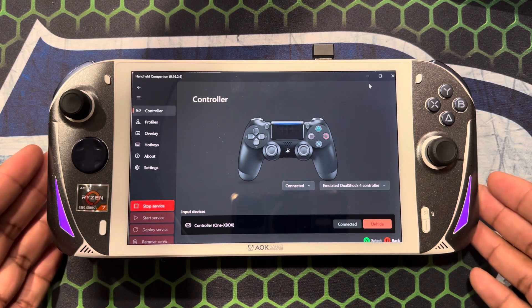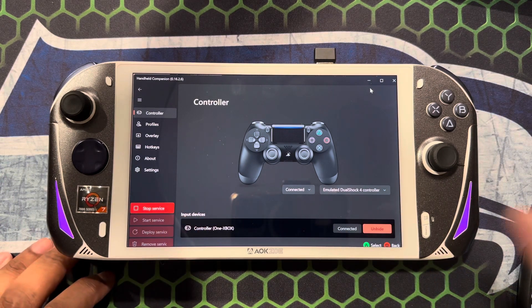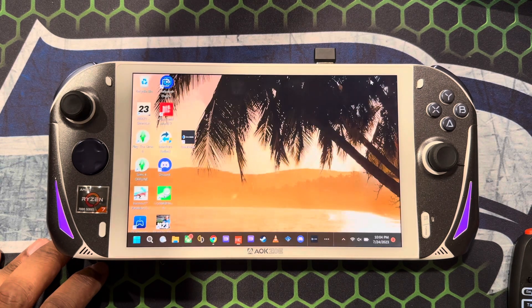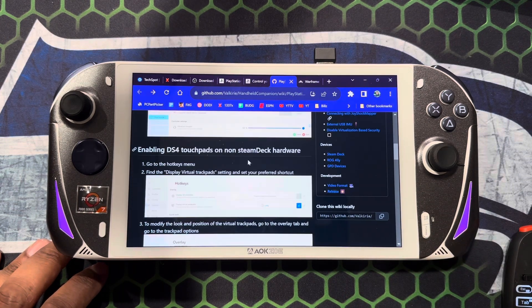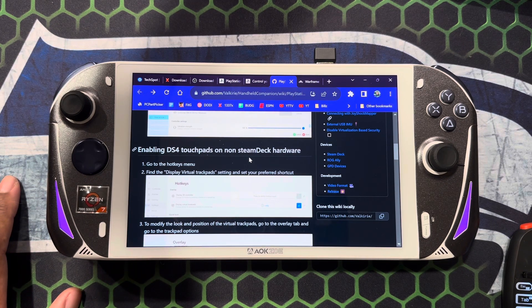In this particular setup I'm not utilizing the trackpads, but they are enabled. There are options for those under the specific menus. I'll leave the GitHub link in the description — I have it right here on how to set it up. It's real simple: you get into Handheld Companion, navigate to the controller page, go to the controller section, make your selection, and then enable it. Here's all the information about the trackpad and displaying the virtual trackpad.